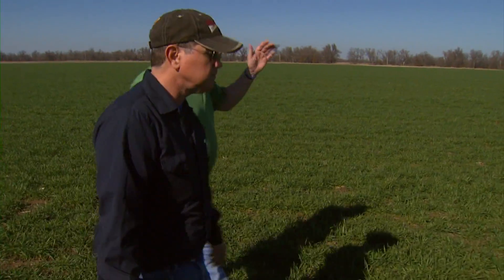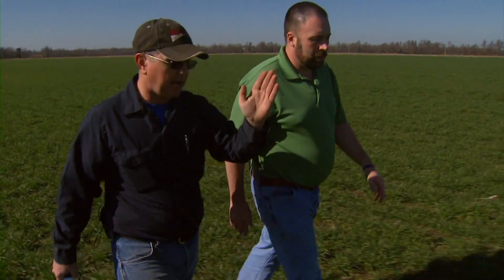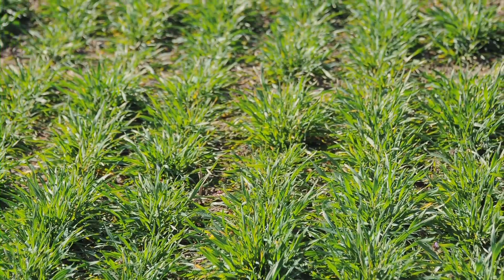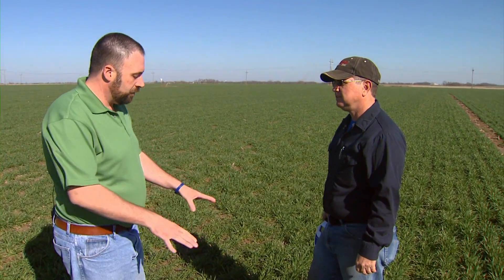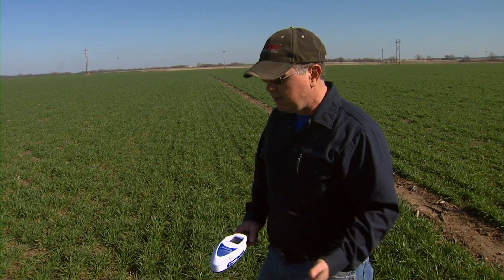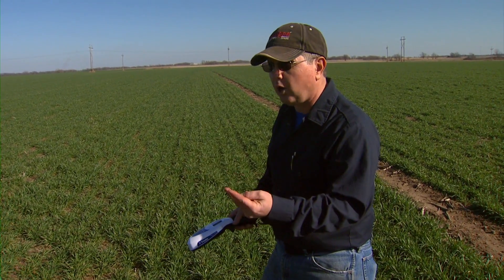Let's go over and take a look at this other field — the one that has a very clear enriched strip. A mile and a half straight east, we go to another field and you're going to see something completely different. Here we really can see a very dramatic difference. As we step off the enriched strip, it's a lot thinner; the enriched area is a lot fuller and lusher. In a good growing season like this, it's a little harder to tell, but especially from a distance you can really see the difference. When you go to the Green Seeker, it's even more obvious. In the last field the difference between my heavy nitrogen area and the rest of the field was only 0.02. Here, the difference is 0.12.